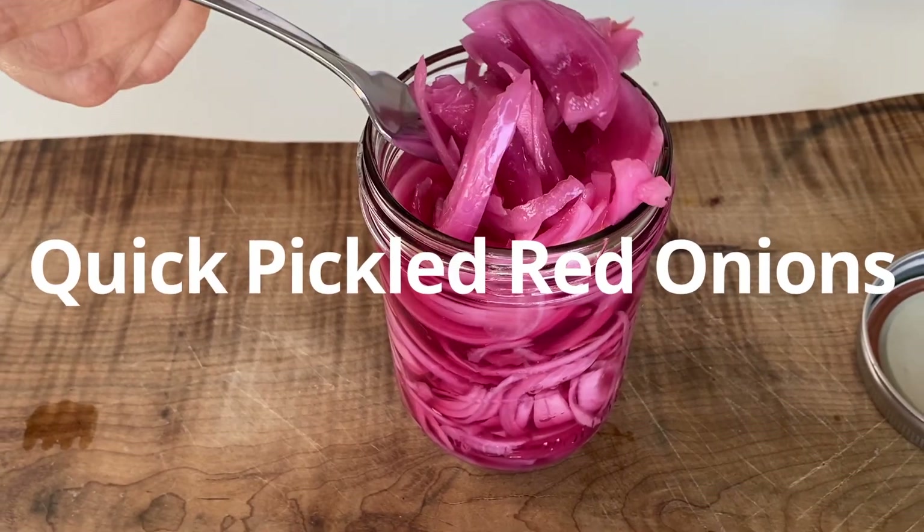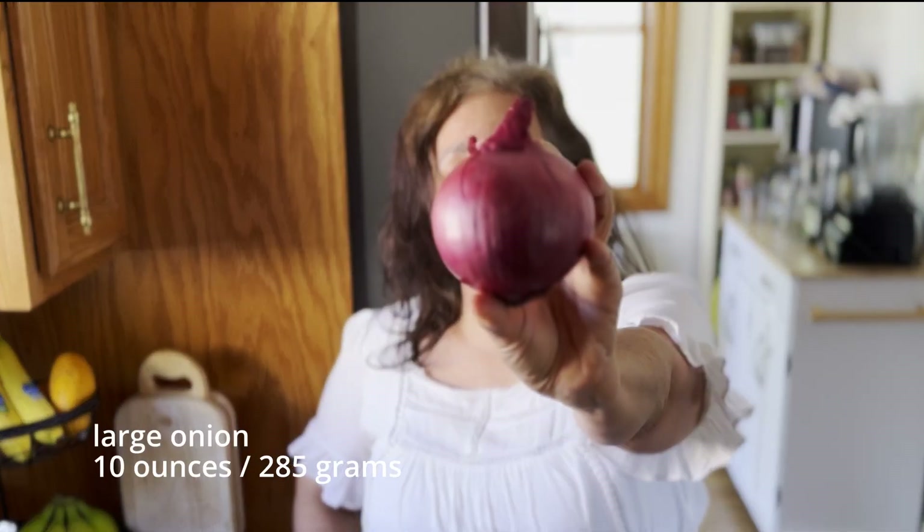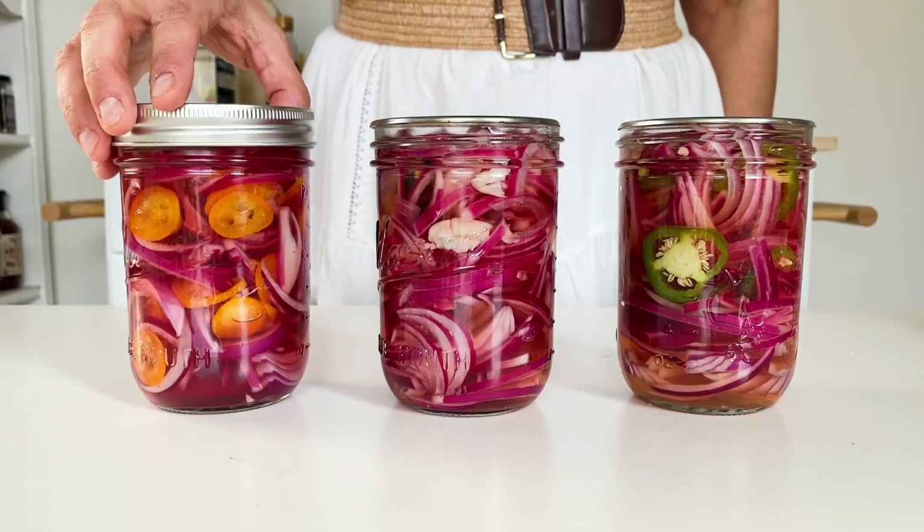By the end of this video, you're going to be a pro at making quick refrigerator pickled red onions. I'm starting with one large red onion — actually two red onions, because I'm going to make some variations.